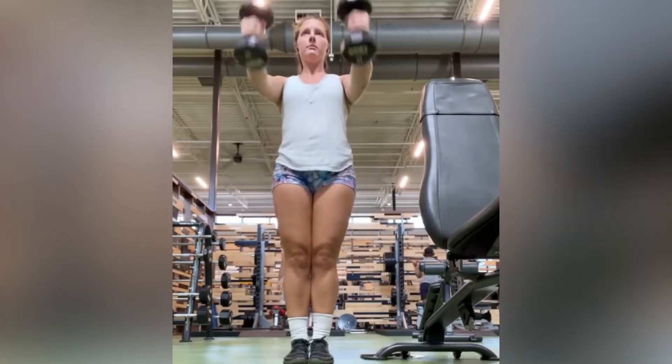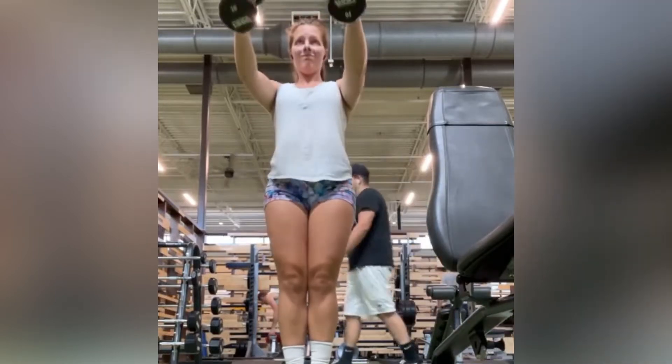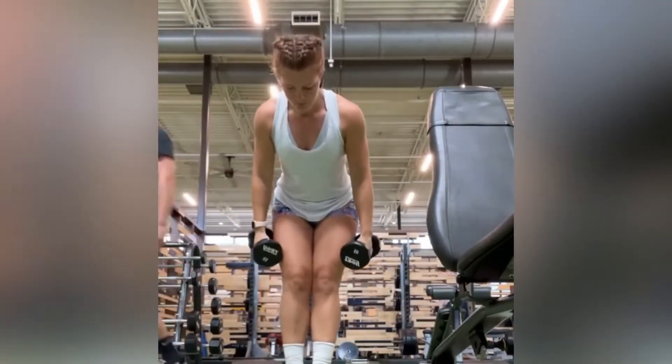For the front raises, think about the same thing. You're only lifting to 90 degrees, but we're not rocking too much during the exercise because we really want to target those delts.